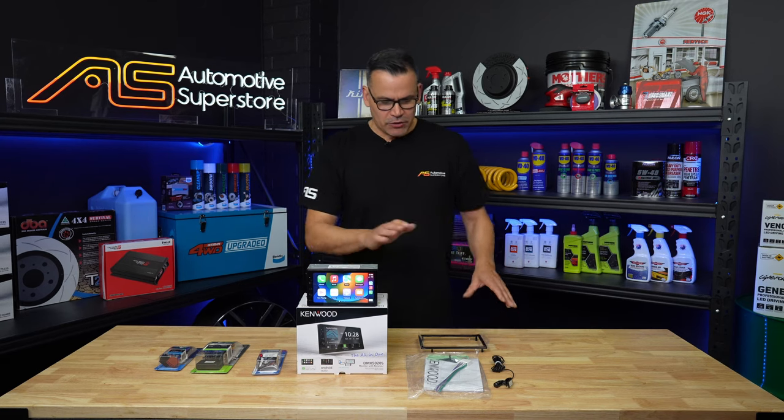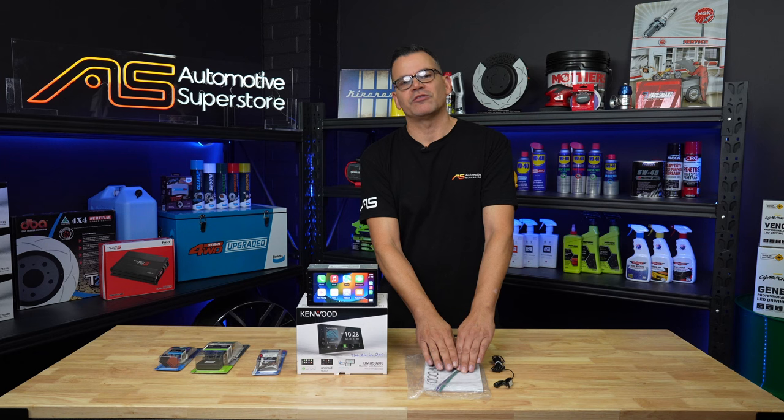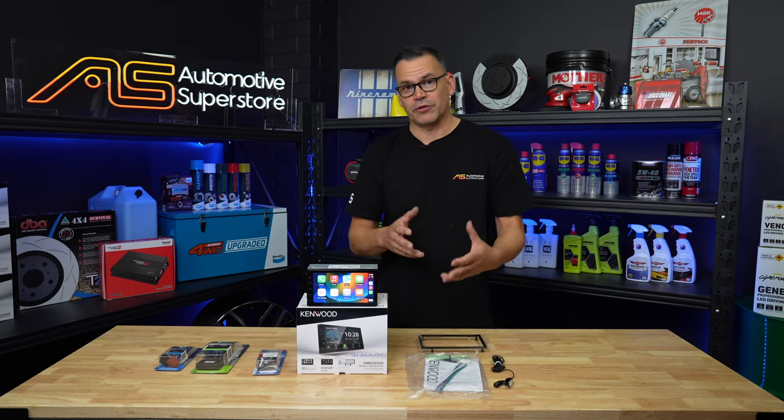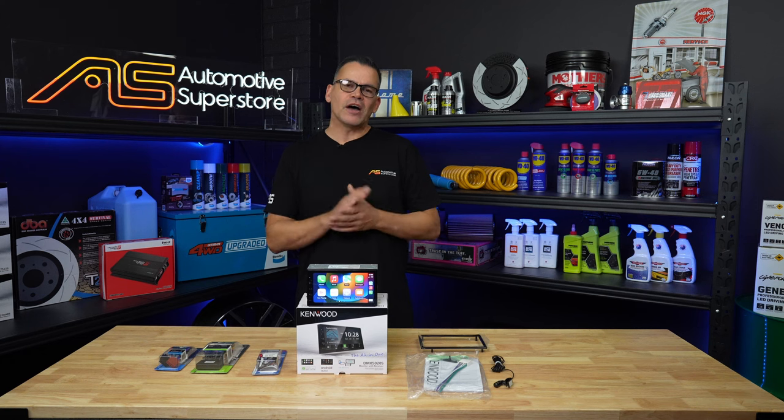In the box you get the unit itself obviously, the owner's manual, with two patch leads — one for speaker connections and one for power and earth and so on.